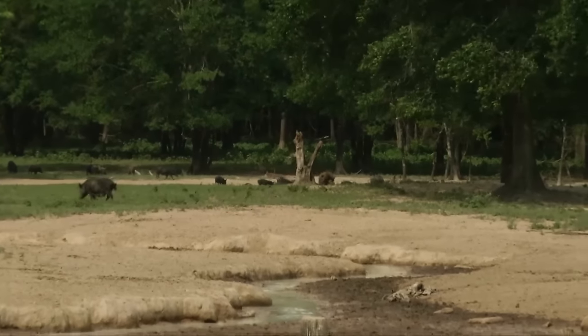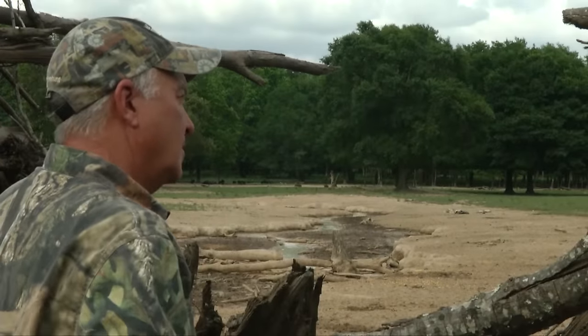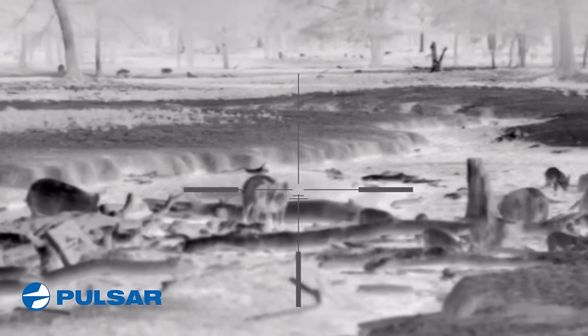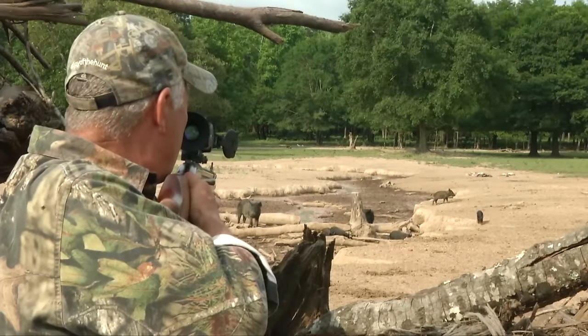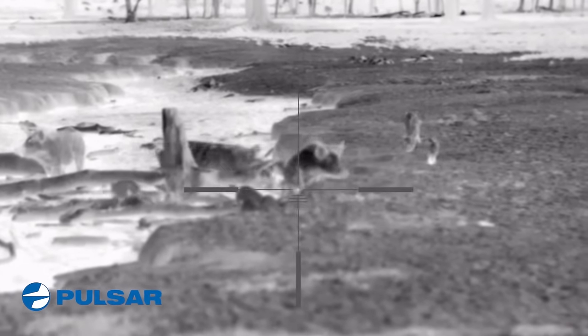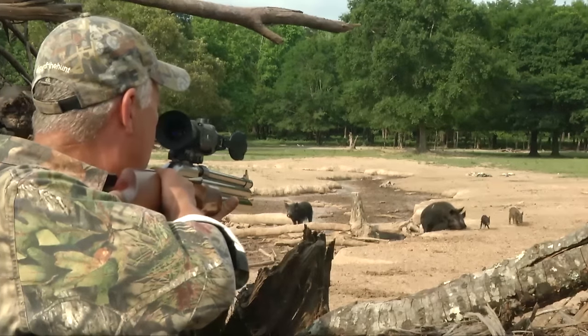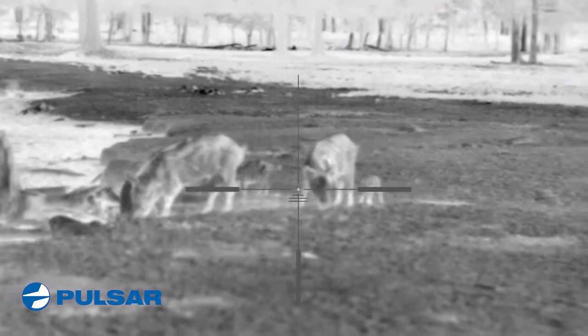With as many hogs on this property as there are, I'm able to wait for the perfect one. When he finally came in, I just had to wait for the right shot. Shot placement is critical when shooting an air rifle, even one this size. For that reason, I'll wait to make sure that my shot winds up perfectly in the brain.